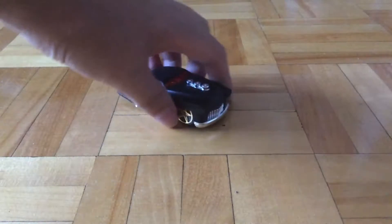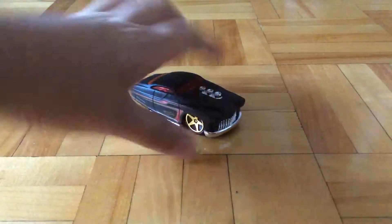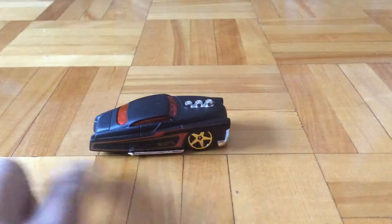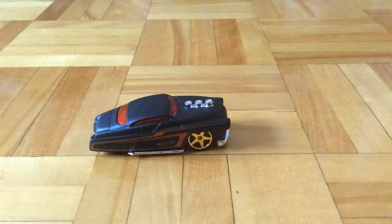So now let's take a look at the car itself. The body is metal and the base is plastic. On this side it's got some red stripes, red and gold, Hot Wheels branding, and then it's got this big wheel.